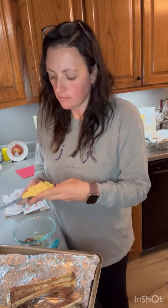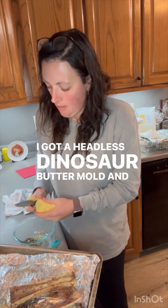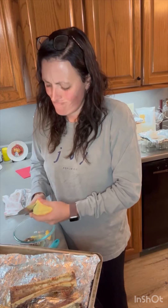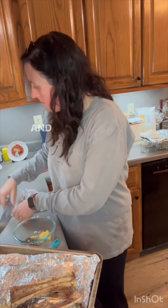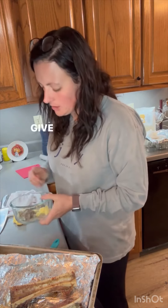All right, I've got a headless dinosaur butter mold and I'm going to put some butter in here and a little bit more salt and give it a mix.